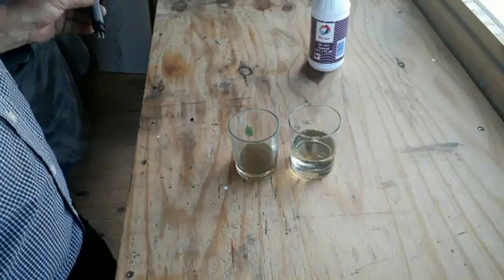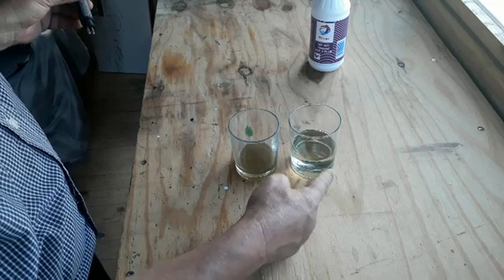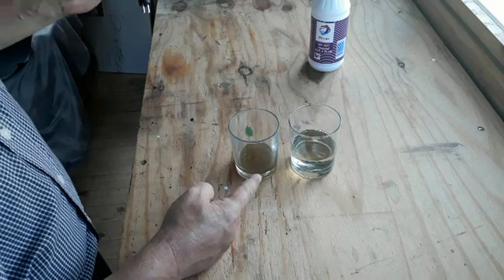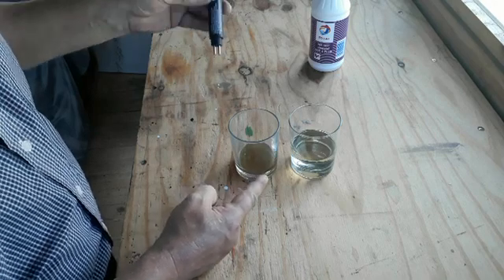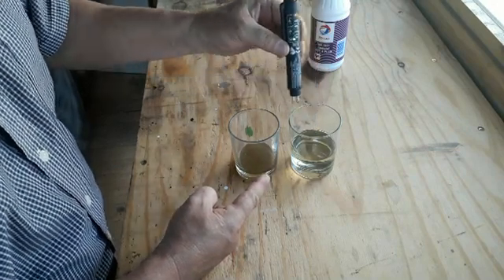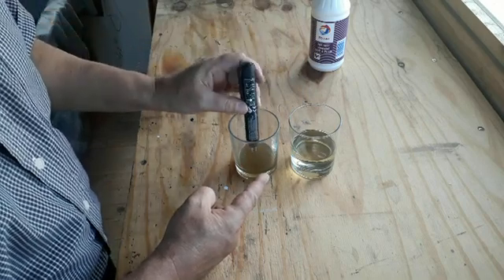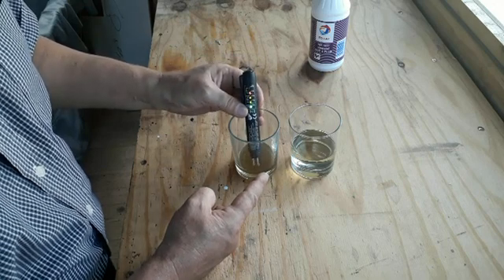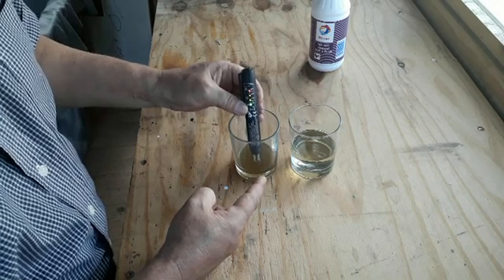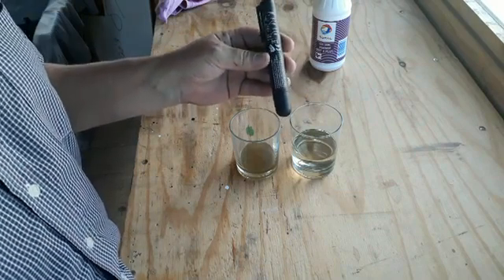Here we've got two glasses with brake fluid — the one on your right is the brand new one, and this is the sample that came out of the City Golf. We switch the tool on, put it into the new brake fluid — no moisture. And when we put it into the old one, it lights up all the way, telling us there is more than four percent moisture in that brake fluid.